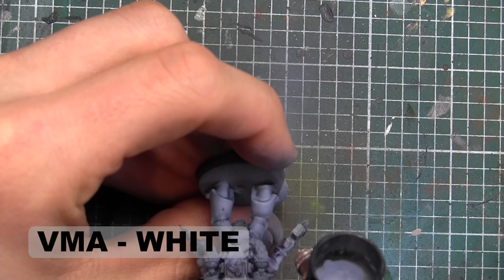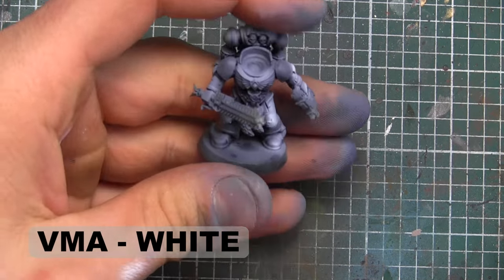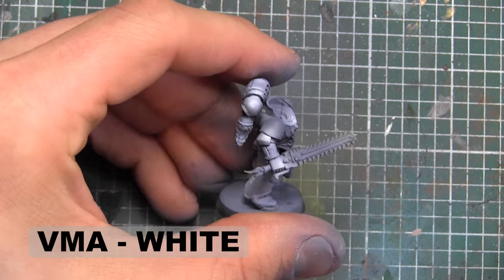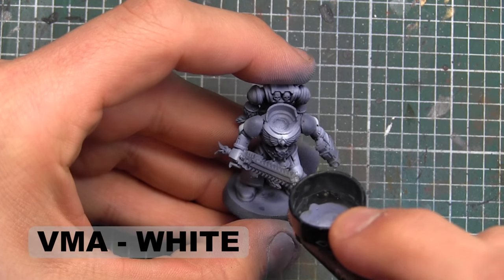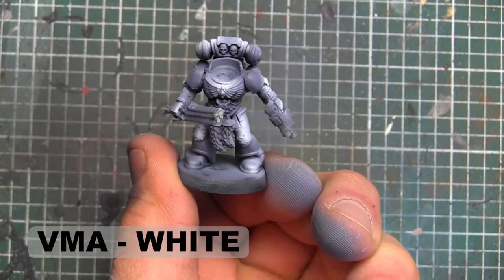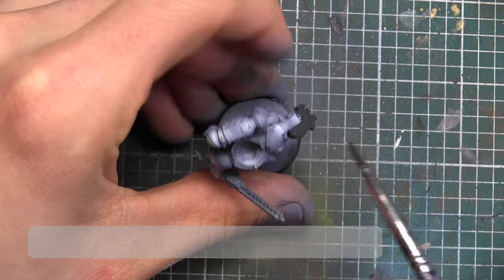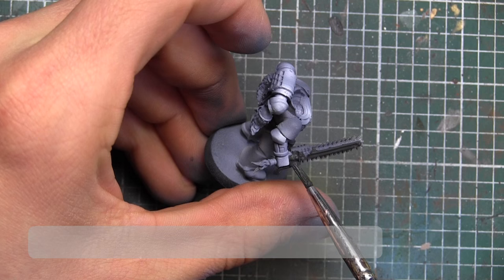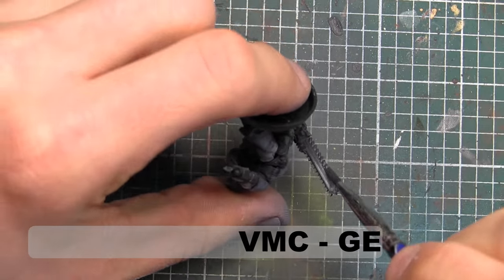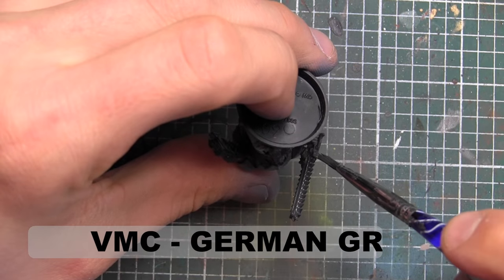Now we're going to begin the longer process of blacking out all the things that should be black. My favorite color to use in this case is Vallejo Model Colors German Grey — it's nice and quick, it gets onto the model, it's very opaque, but it's not a complete black, which means we can use washes and shade them a little bit later.